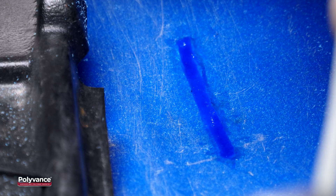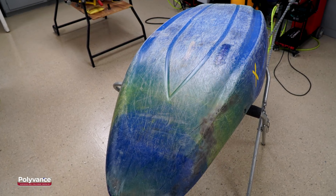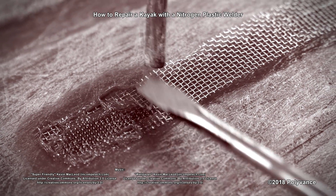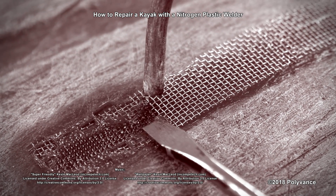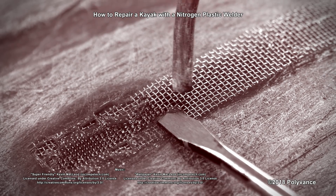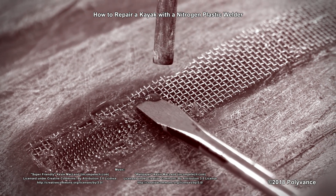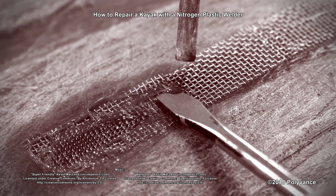The kayak repair is finished. Now you can get back into the water without fear of sinking. Thanks for watching. Make sure you subscribe to our channel and hit the bell to be notified when we post a new video. Let us know in the comments what you thought of this repair and check out our other videos for more plastic repair tutorials.